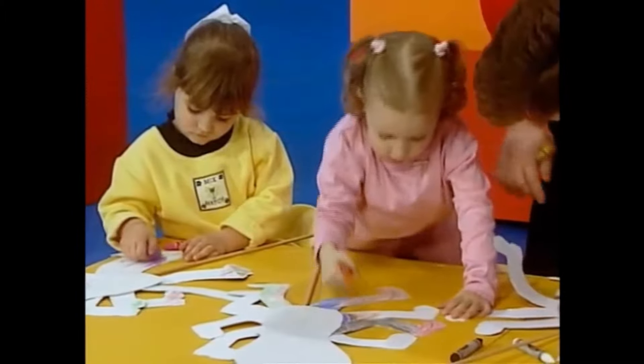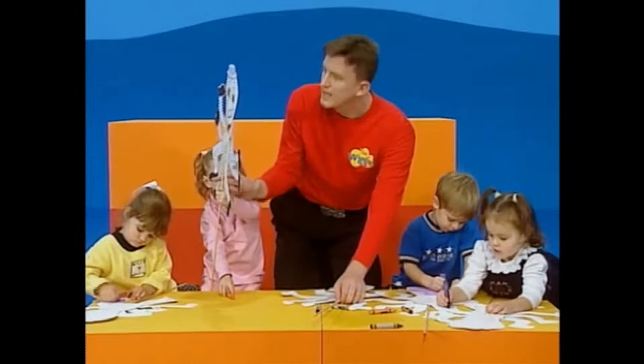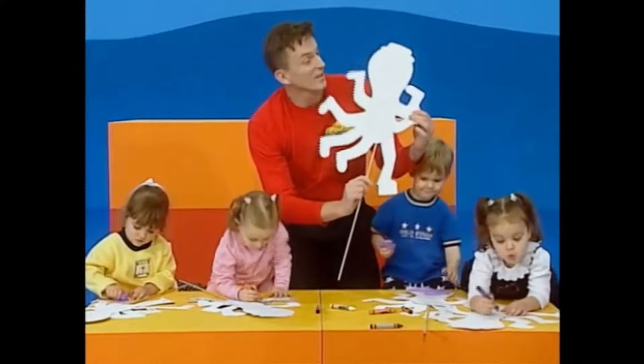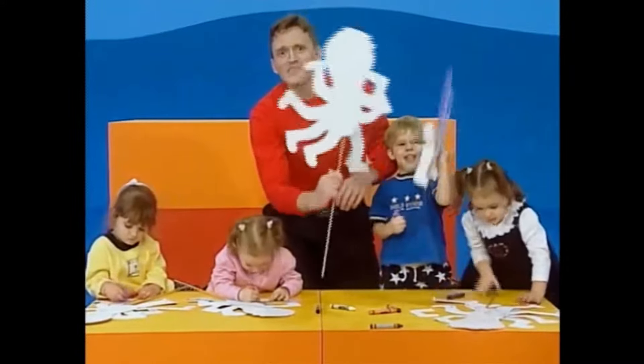And what about you, Kayleigh? You're working on Henry's legs as well. Can you hold it up? Oh, fantastic. And Henry's got eight legs, hasn't he? If you hold the cut-out of Henry the octopus up and move it around, Henry's legs move up and down and round and round.